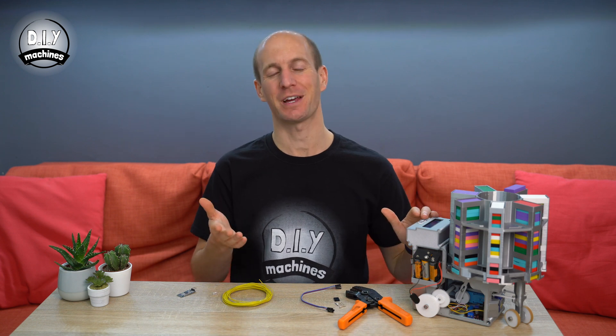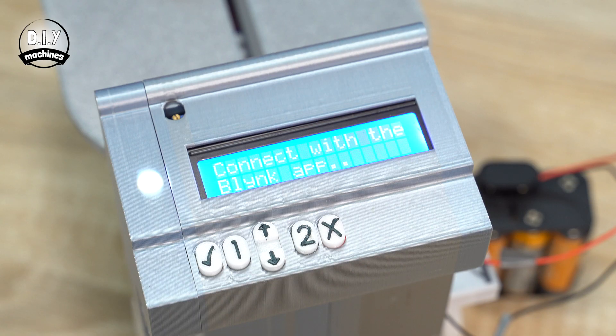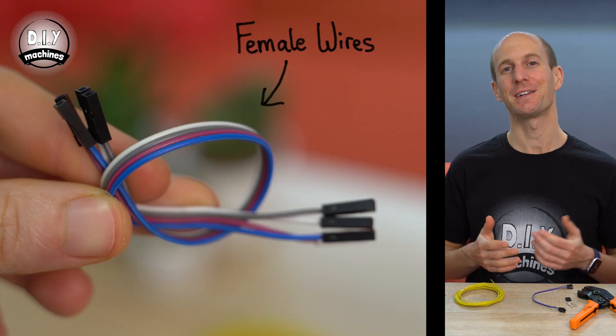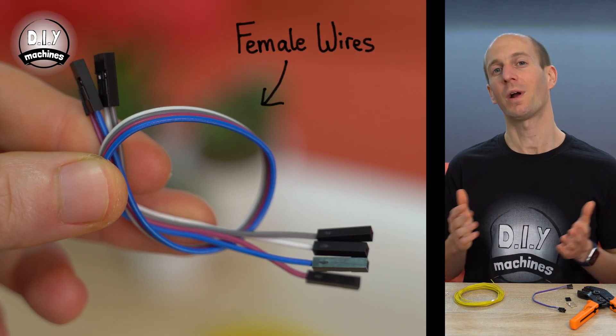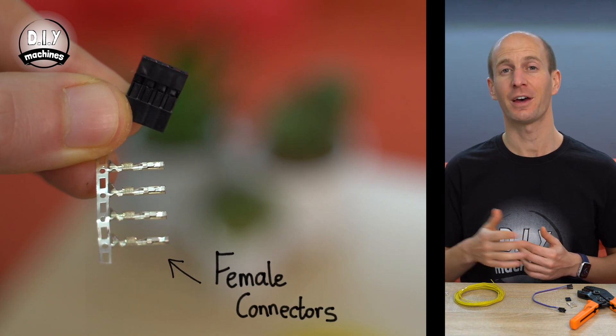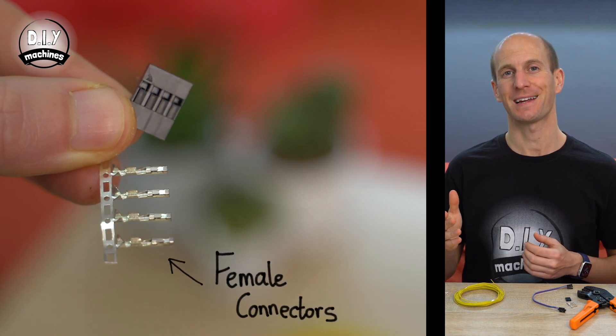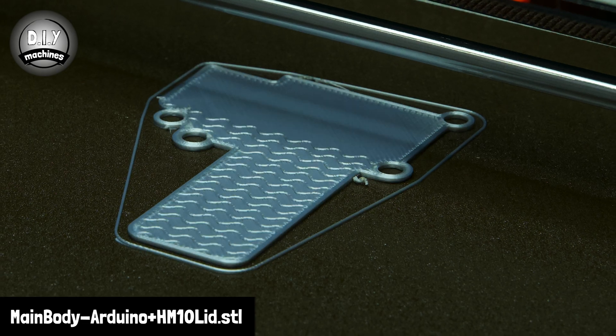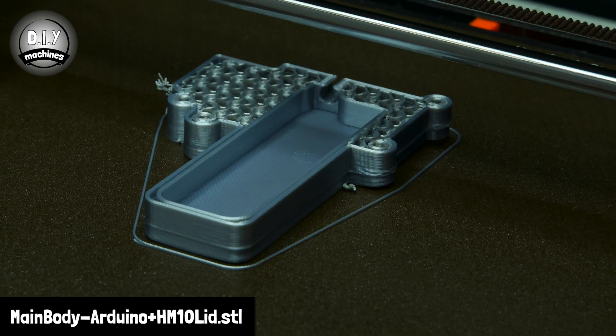To add Bluetooth control to our project we're going to add a HM10 module. We'll also add a small LED to help us see the status of the project's Bluetooth connectivity. To do this you're going to need a HM10 Bluetooth module, an LED, and four jumper wires with at least one end being female. Or you can create your own wires using Dupont connectors and a pair of crimpers. We're going to swap the lid of our electronics with a new 3D printed part called 'main body Arduino HM10 and lid'. There are links to download the file just below in the description. I printed mine in the same cool silky silver as the rest of the body.